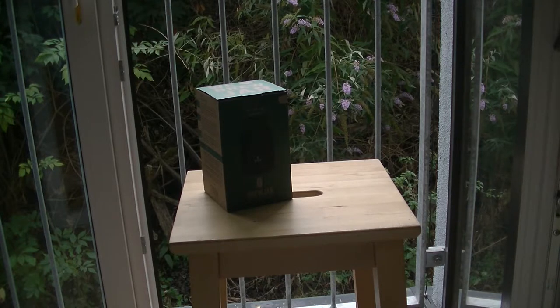Over the summer I had so many cold brews at Starbucks that finally I decided I need to succumb and I need to have a cold brew thing at home.